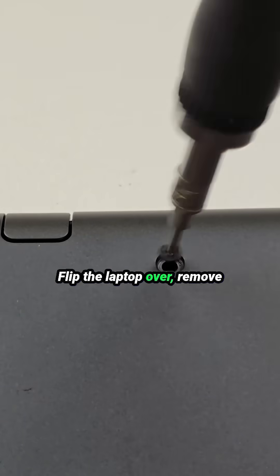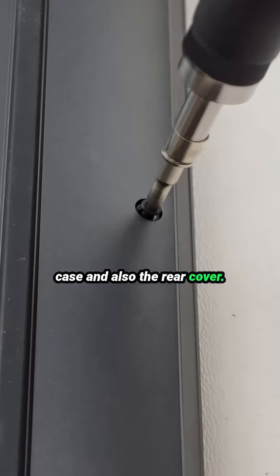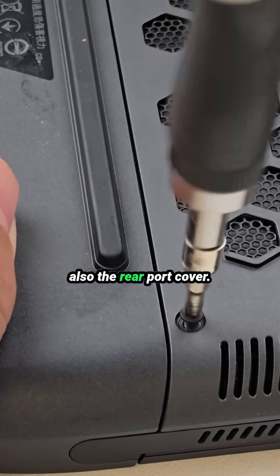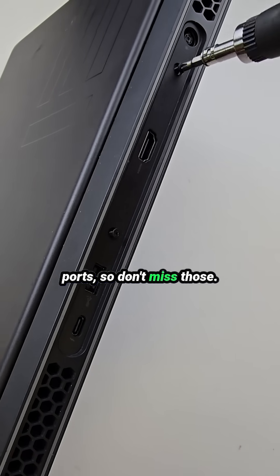Let's flip the laptop over, remove all the screws from the bottom case, and also the rear cover. A very important note here: to reach the motherboard, you need to remove not only the bottom case but also the rear port cover. This piece is held by two screws hidden between the ports, so don't miss those.